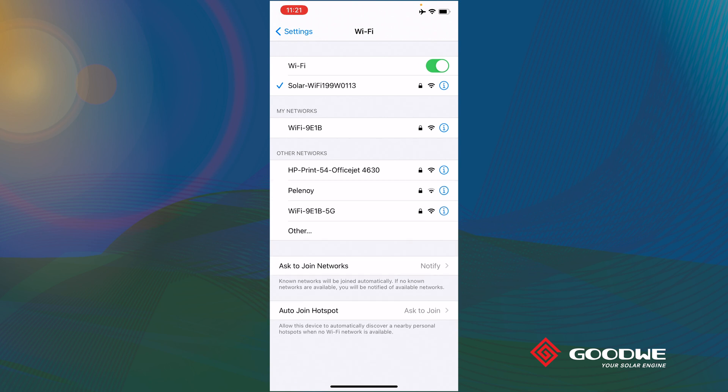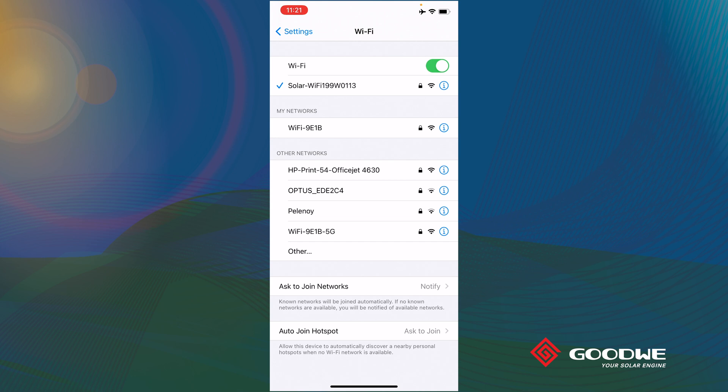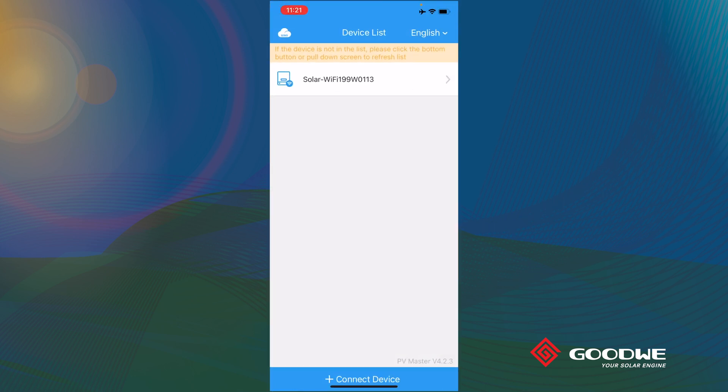Today we are going to use a smartphone to demo how to commission a Goodwe Hybrid Ready EH inverter. If you have the battery active code, this app also allows you to activate the battery function. First, connect your mobile to the solar Wi-Fi coming from the inverter. Then open the PVA Master app, select the inverter you are going to use, and give the app a few seconds — it will show you the operation data collected from that inverter.